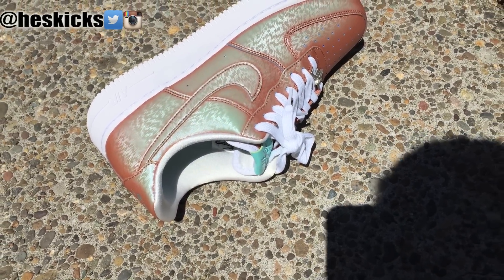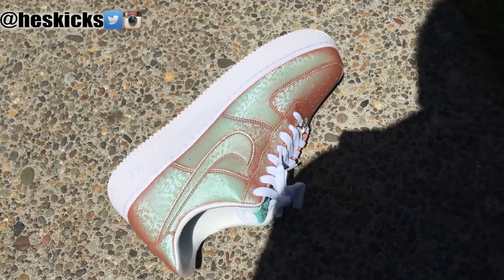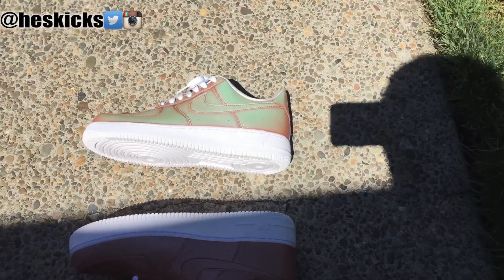You can see right here that the color change is pretty quick. This is real time, no time lapse or anything like that, so in under a minute you can see that the shoes just turn super green.